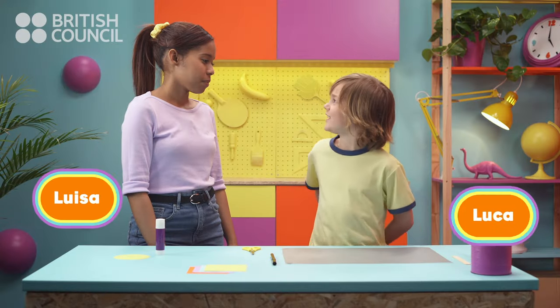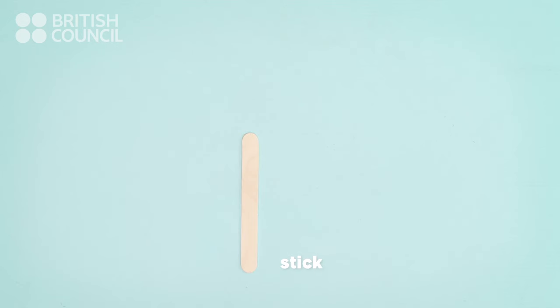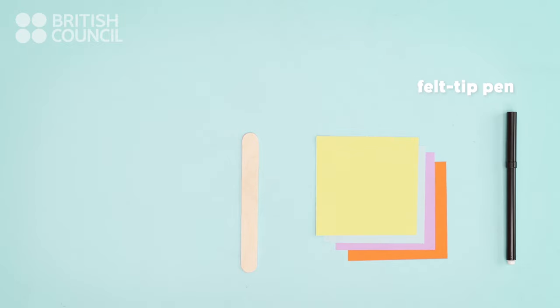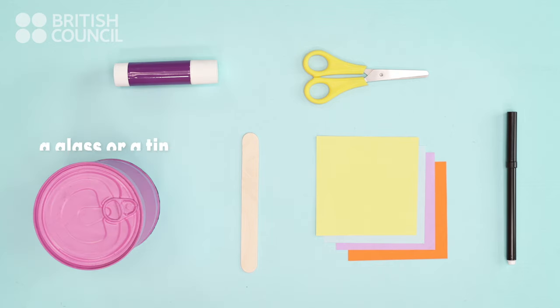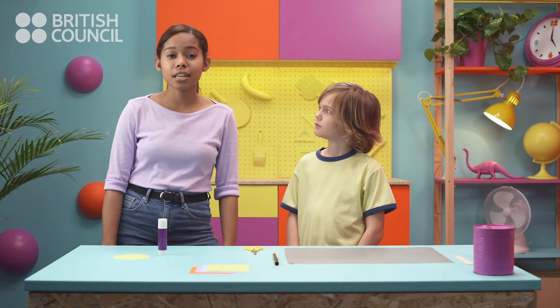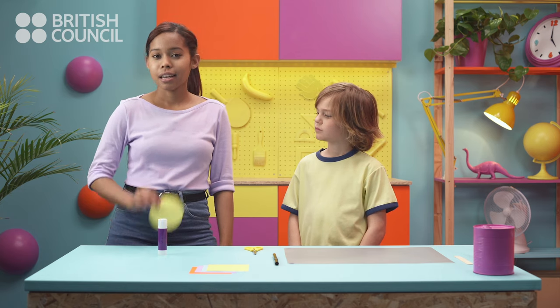So, what do we need? We need a stick, colored paper, a felt tip pen, scissors, a glue stick, and something round like a glass or a tin. So, the first thing to do is to cut out two circles, like this one.